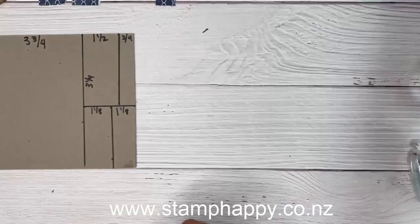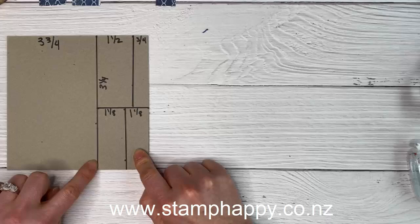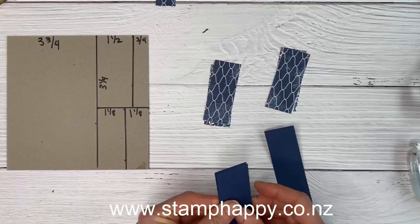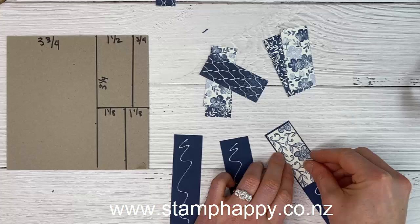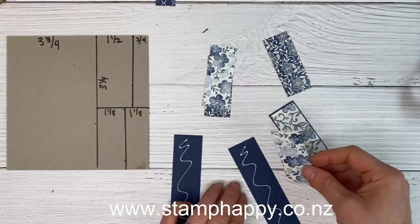For the next card we'll use these pieces — approximately one and one-eighth by two and three-quarters, which is this last piece cut in half. I have some long Knight of Navy pieces and I'm just going to put adhesive down these strips. Then choosing what prints I want showing, I'll place one here and the other one below, creating a long strip. There is a join in the middle but we're going to do something about that, so you'll end up with three pieces that look like this.